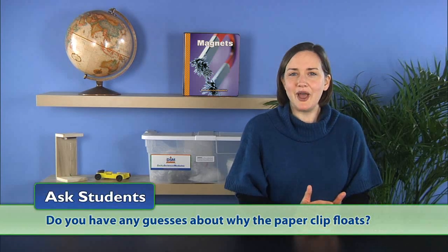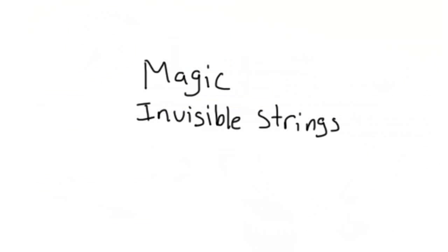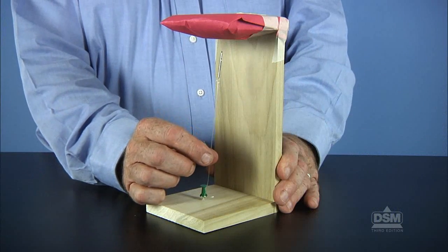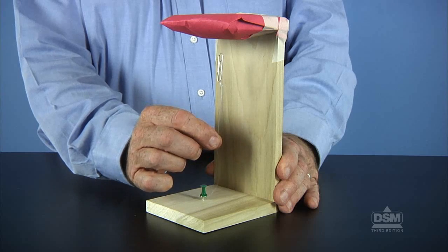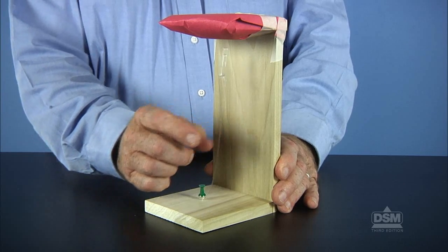Ask students: do you have any guesses about why the paperclip floats? Students will offer many guesses at this point. Write their guesses on the board, leaving room below this list to record a second list later in the activity. Tell students that they are free to touch the lower portion of the apparatus and give them time to conduct some very basic investigations, such as tugging gently on the fishing line and letting the paperclip pop back up.